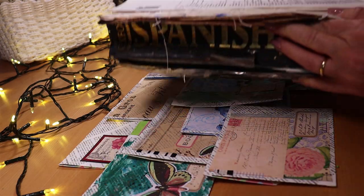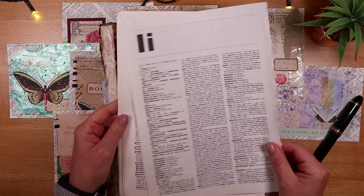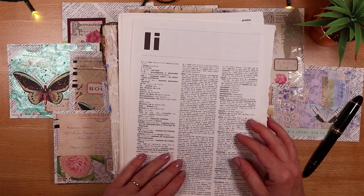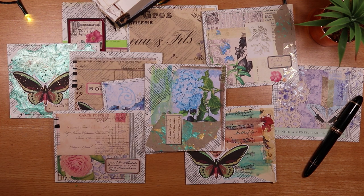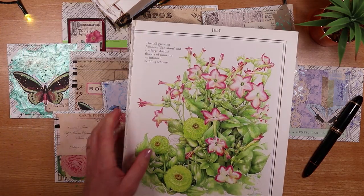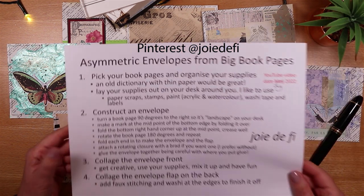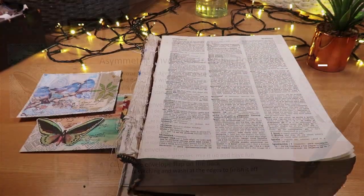I've made the ones you see here with a page from a Spanish dictionary — quite light paper — but I'm also going to show you how to make them from very commonly available book pages, like this gardening book here. I have process steps for you as usual to make life really easy. Take a screenshot — these are in Pinterest. Let's play.